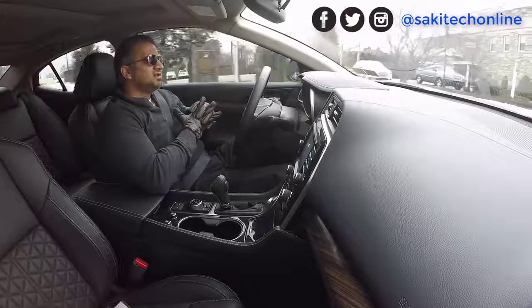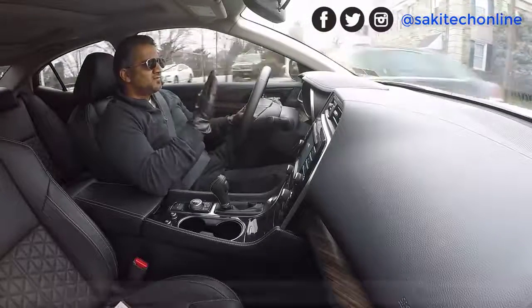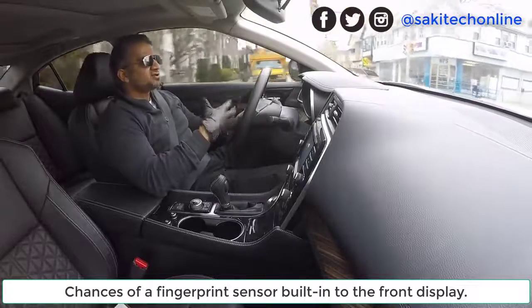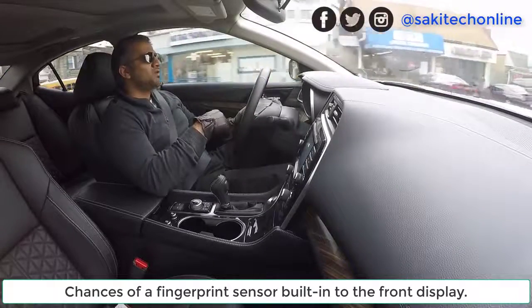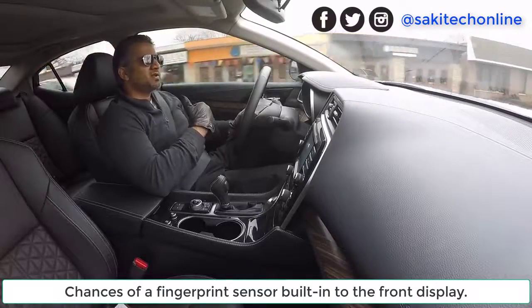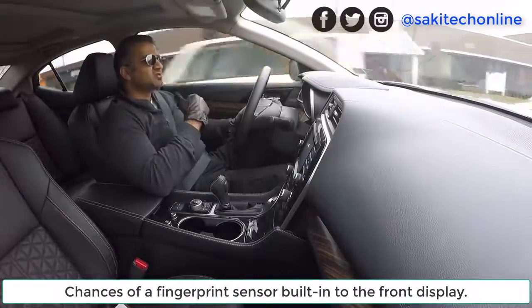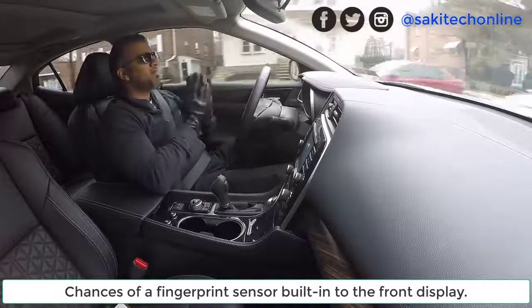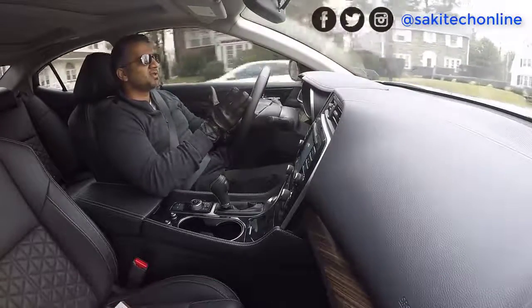He didn't say anything about the fingerprint sensor. But if you look at the leaks online — the leaked pictures, renders, and schematics of the back of the device — we do not see a fingerprint sensor on the back. So I highly anticipate that the fingerprint sensor is going to be built into the front display. If not, it'll be on the back, but he was not able to comment on that.